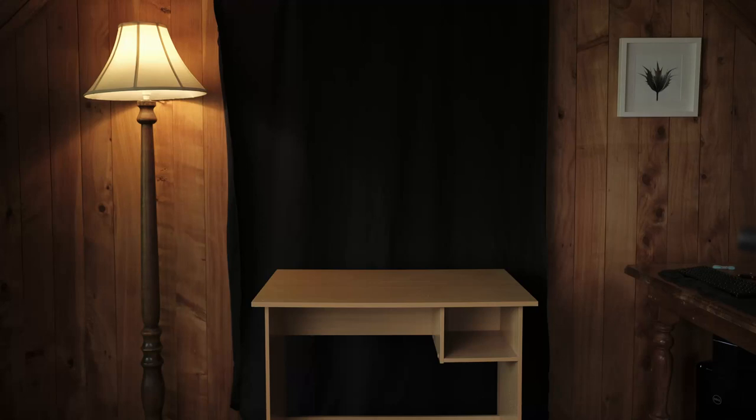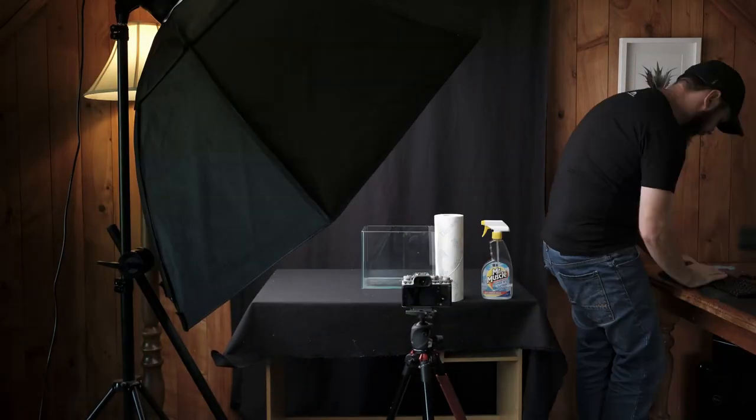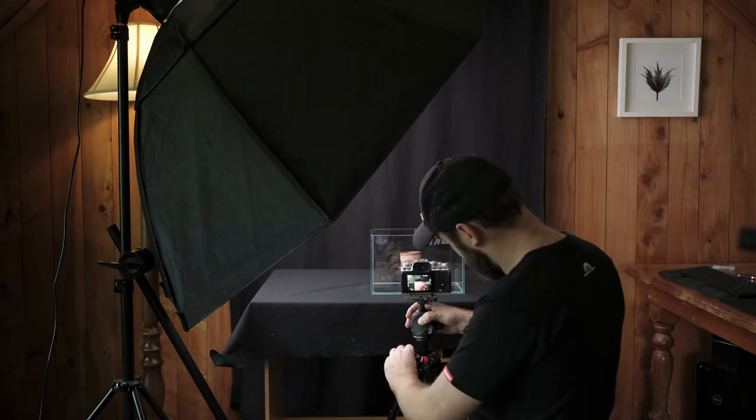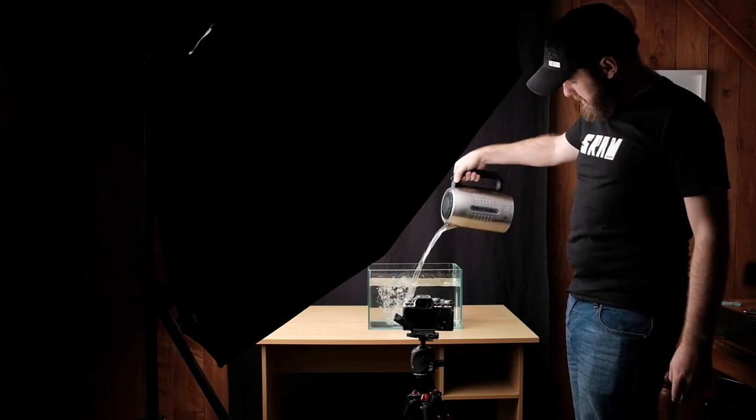So this started out like pretty much all my other studio projects: the table, the black cloth, the light, the tripod, and the item that I'm shooting, which needed a very vigorous cleaning. I then placed an item in the fish tank just to get some focus so I could compose my shots, work out my lighting, etc., and then proceeded to put jug after jug after jug of water in that fish tank until it was nearly full.